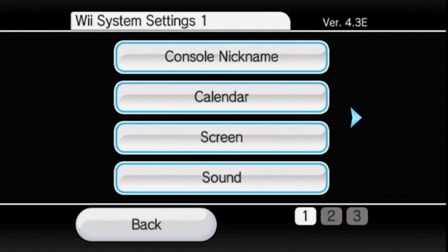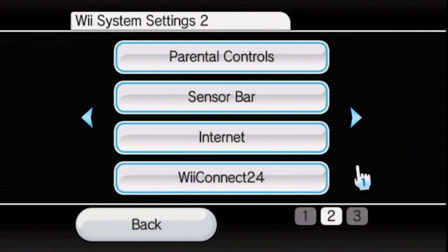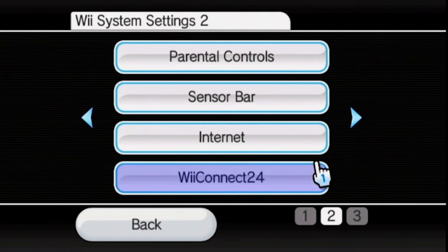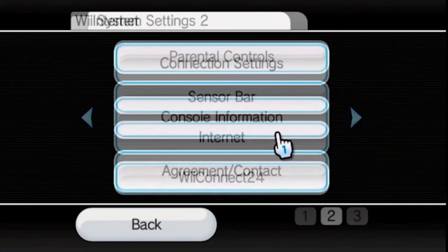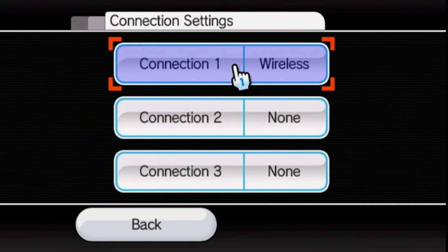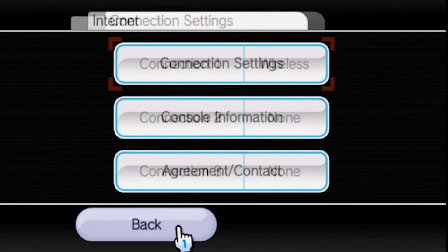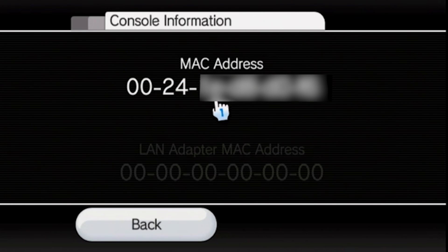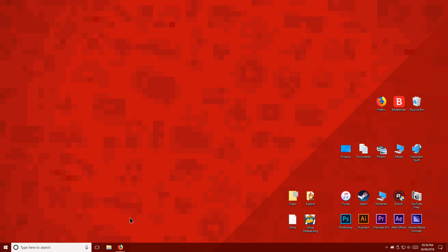If your Wii isn't on version 4.3, connect to the internet then perform a system update. Now we're going to open internet settings. And just in case you're not already, I'd recommend connecting your Wii to the internet — it will help us install homebrew apps in the future. Still in internet settings, select console information. Now we're going to note down our console's MAC address, just like we did with the firmware version. Now let's go over to the PC.